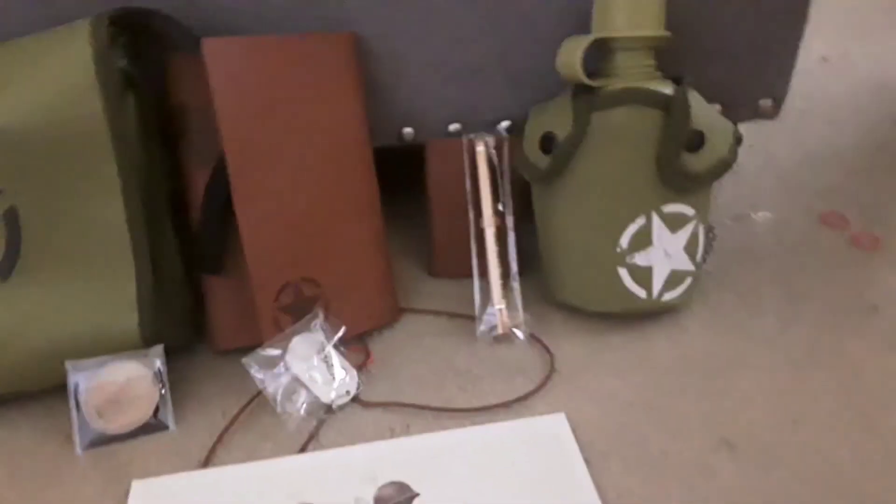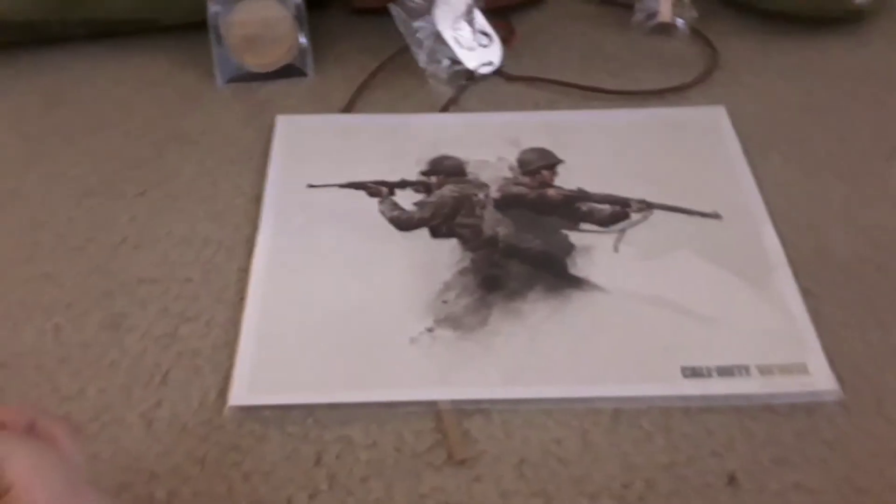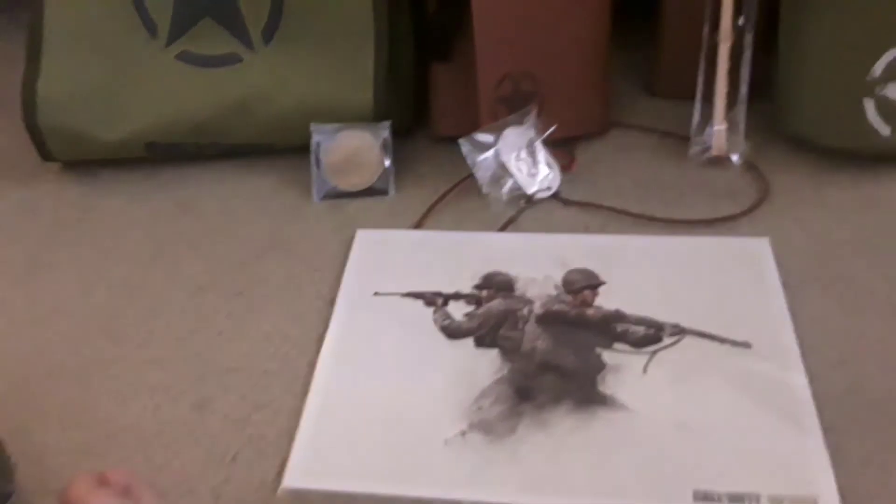So it comes with the foldable backpack, the notebook, golden pen, wallet, canister of water, the dog tag. And that's it for this video. Hope you guys enjoy — like and subscribe. Peace!